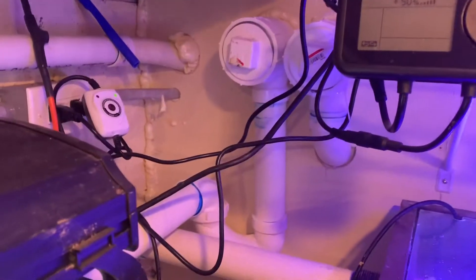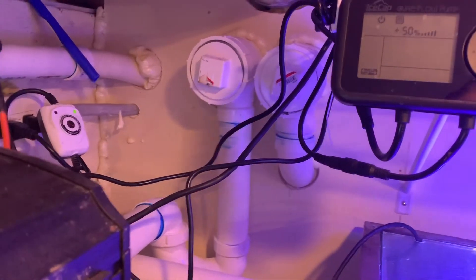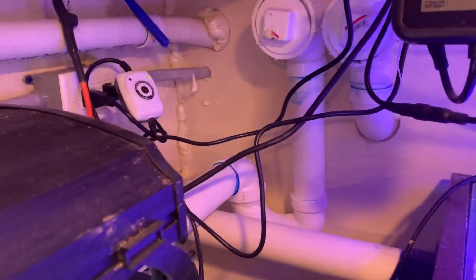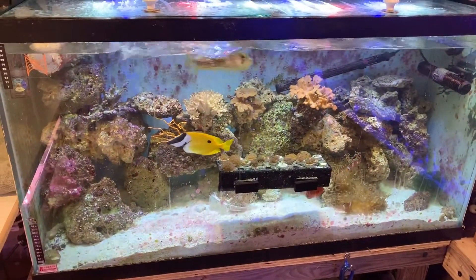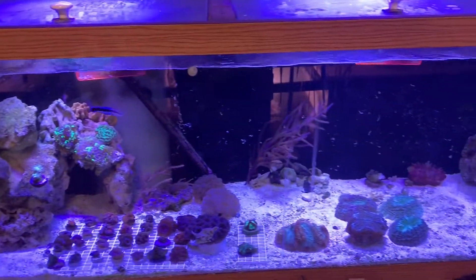This is where our plumbing comes down from upstairs from the 250-gallon. It comes down through twin three-inch lines — they're overbuilt but they'll never clog, which is why we did it that way. The first tank it goes into is this 90-gallon right here, and then that goes to the left side. The right side comes down and comes into a 125-gallon.